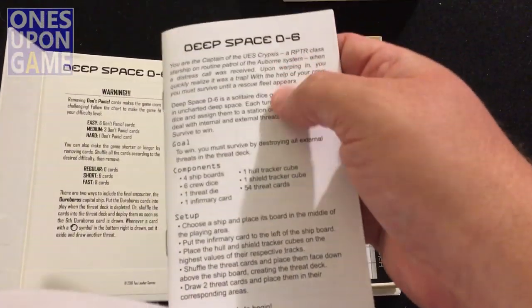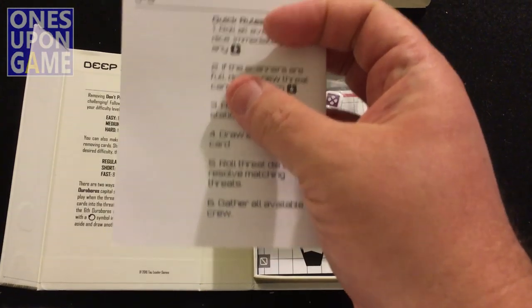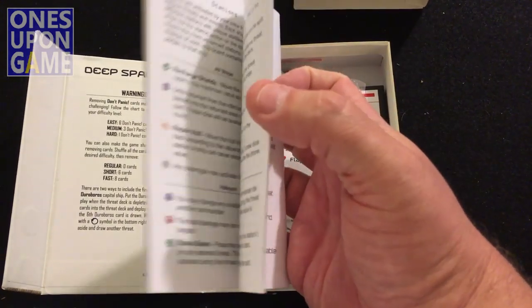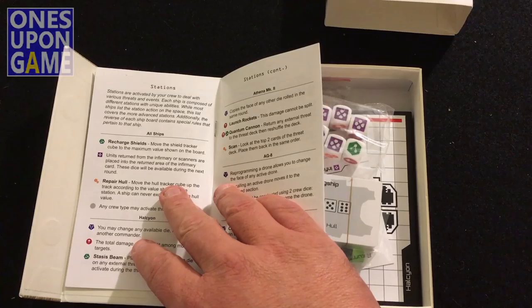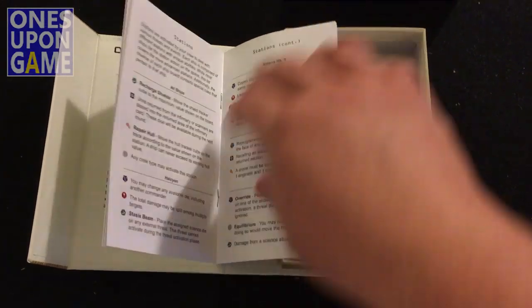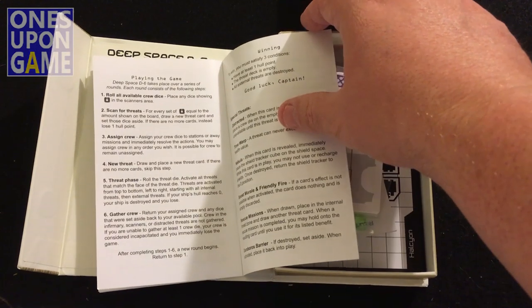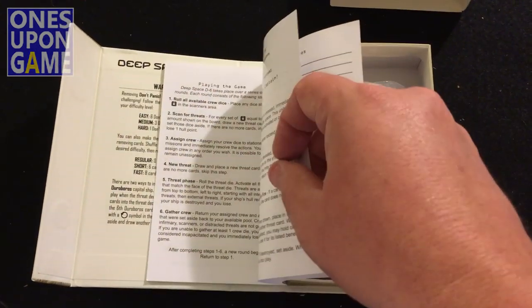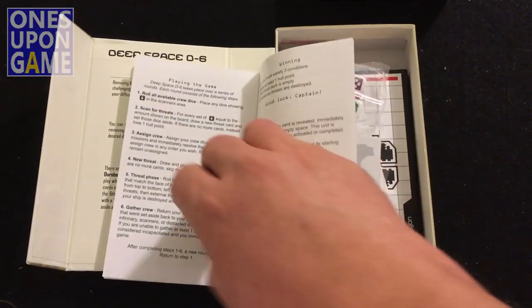So there's your rule book — that's what you're going to get. Simple rule book, summary on the back. We don't have page numbers, but it's about eight pages, and a couple of back pages for notes.